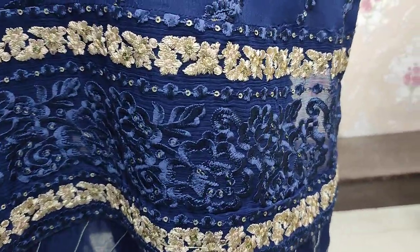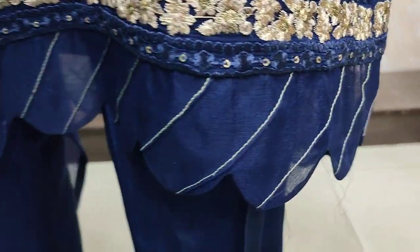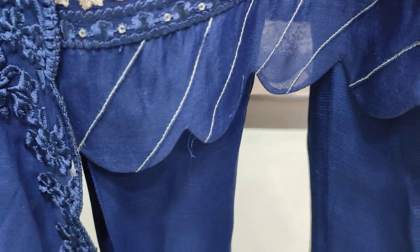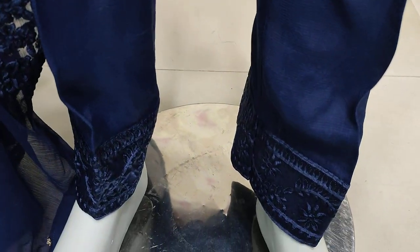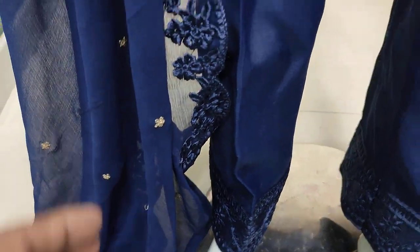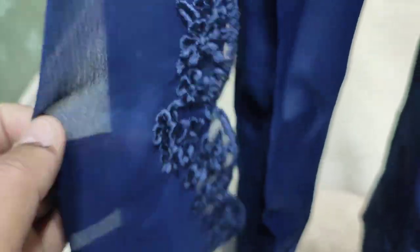This is an embroidered border. This is a stitching style. The wrapper is packed well.